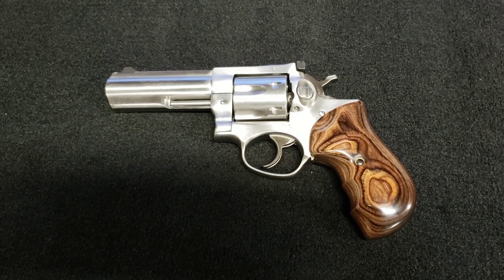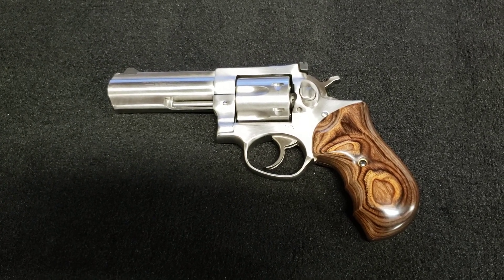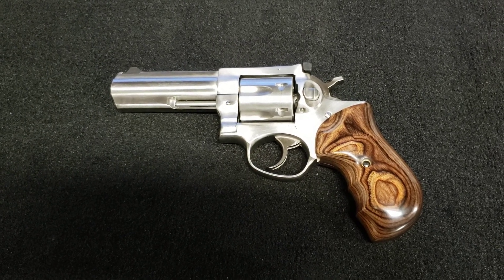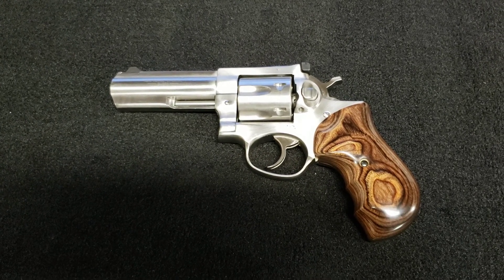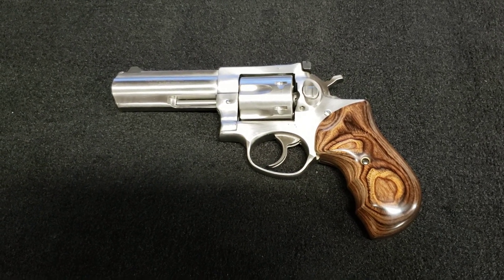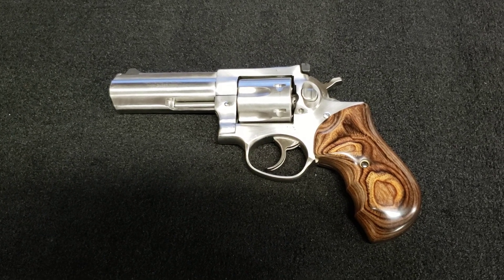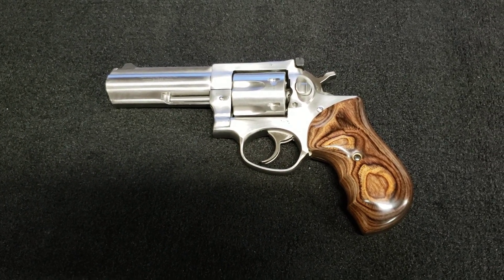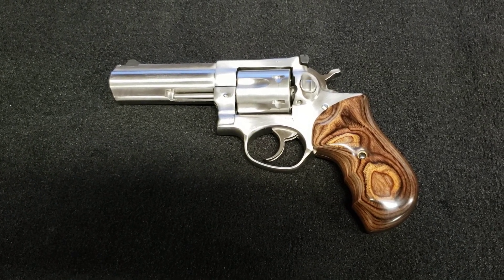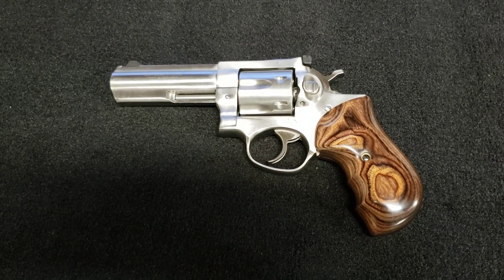I was looking for grips for this thing and I had seen some reviews of Altamont on YouTube. So I just went on their website and looked to see what they had for the GP100, and they have a target grip and they had this grip, which is exactly what I was looking for. I've seen some of the Altamont grips for the Smith & Wessons and they're just unbelievably nice looking. When I saw this, I thought, wow, that is exactly what I want.